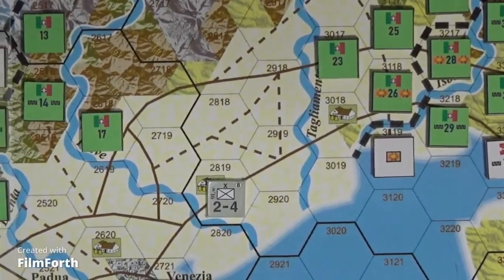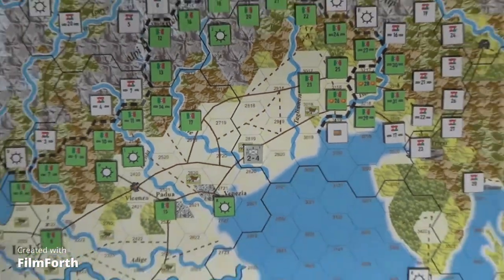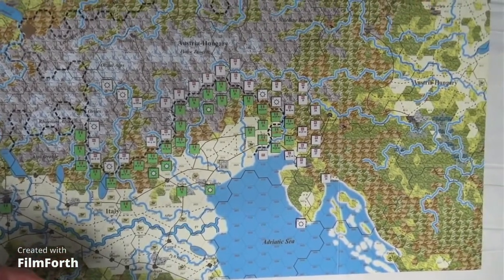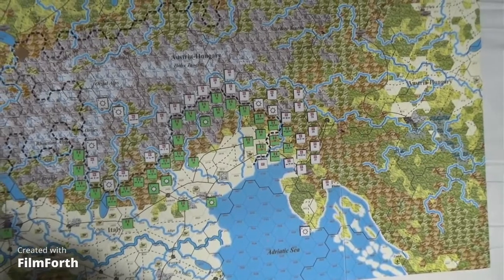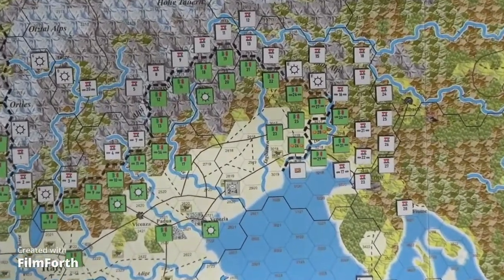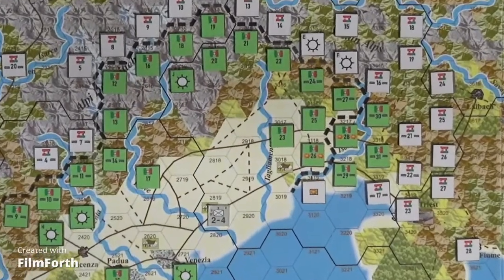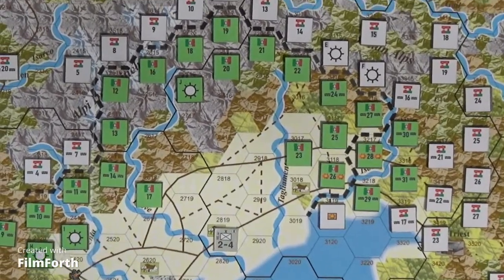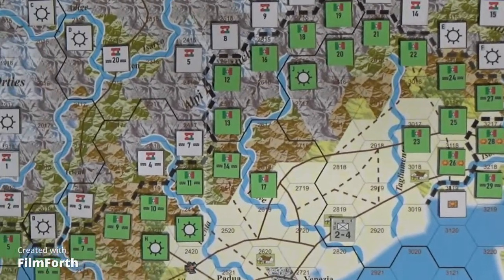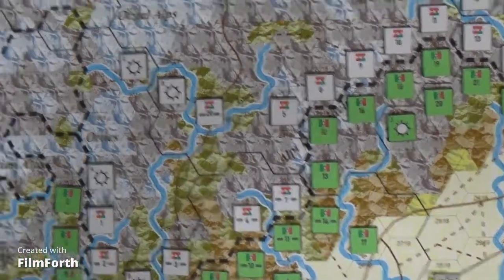I've put an actual official Der Weltkrieg counter on there just to see the glare from the overhead light. When I put a light on the left-hand side, I'm not sure — I'll have to go and watch how people that do this properly set things up, so I can get some tips on using lighting correctly.